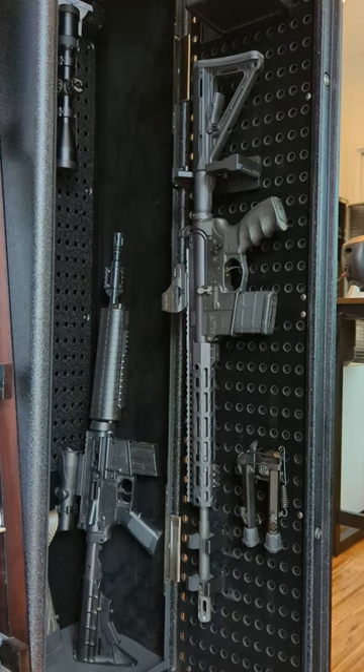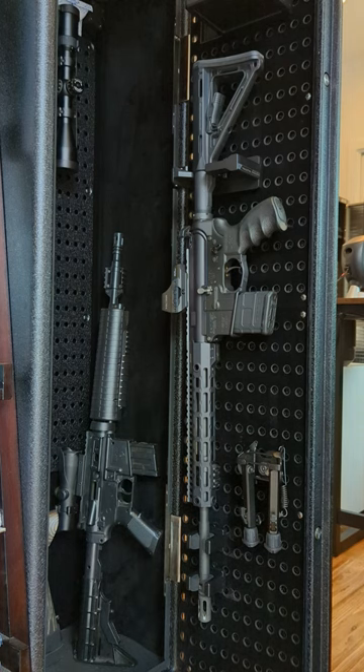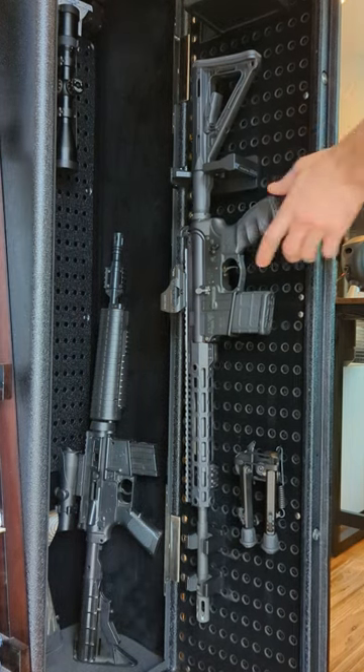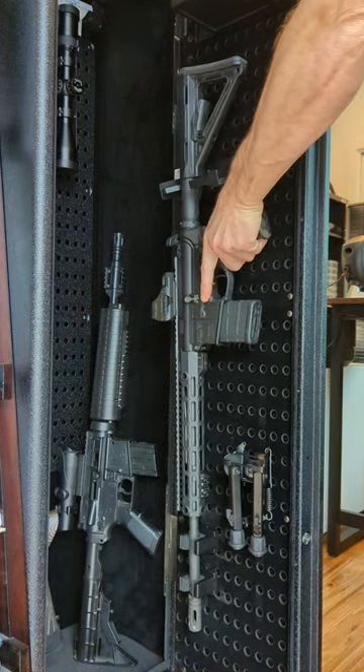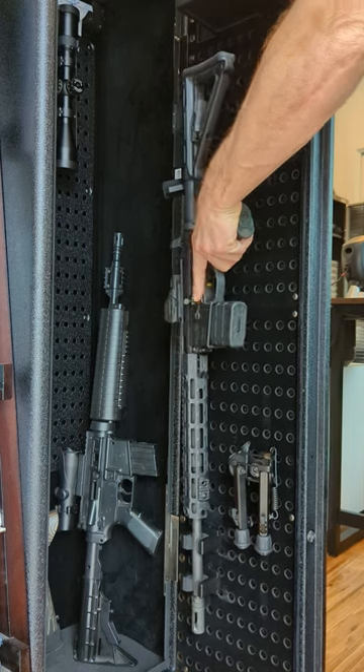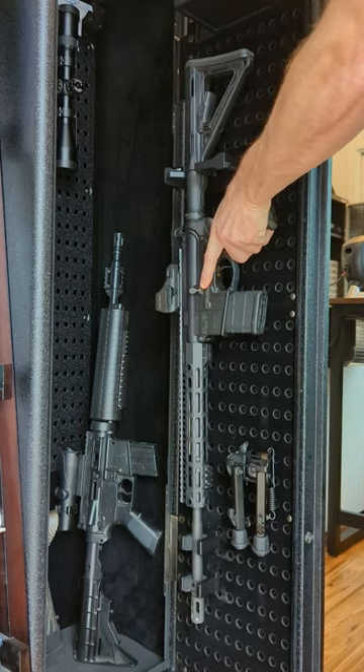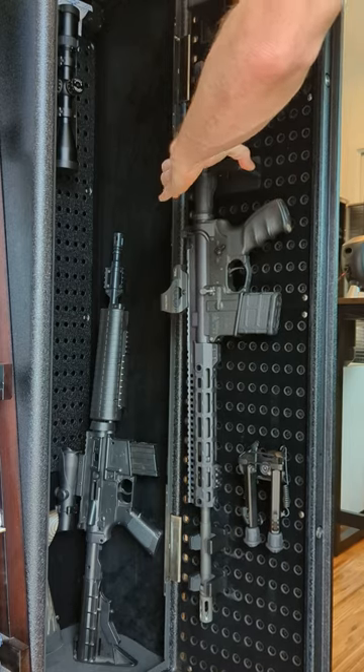Hey guys, if you are a Vault-Tec RS safe owner, check this out. I love my Vault-Tec safe but my biggest complaint is just a lack of security with the pegboard attachments — this goes for the barrel mounts and the AR door mount. Basically they are just too easy to dislodge. If they shift, it doesn't take too much before this thing is coming out. It's just too subtle a motion to keep these things locked in.